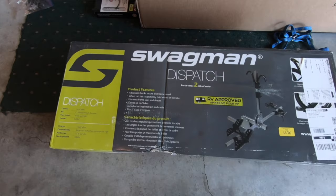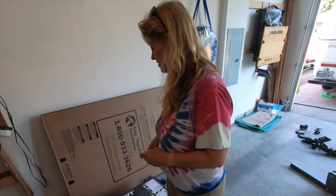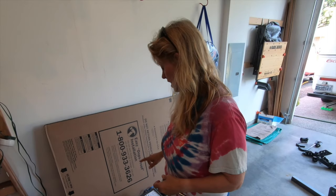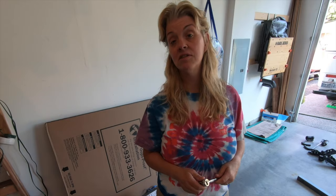We're in a garage, and we're house-sitting for some friends this week. We thought it was a good opportunity to go ahead and order the Swagman and dispatch it to their house so we can install it while we're here. Swagman is a Canadian company out of Okanagan in BC, and this is an RV-approved rack. A lot of people really like this and I've seen it on the forums. This cost me about $335 on Amazon. The other one that people absolutely love is the One Up, which is considerably more money. I'm going to try this one out for a while and see if it's as good for less price.